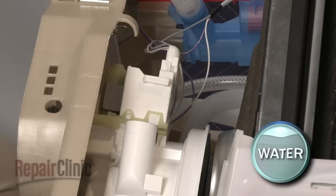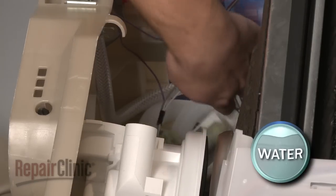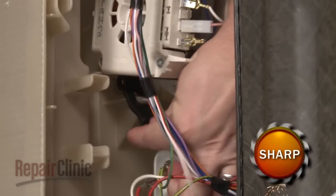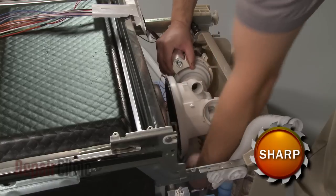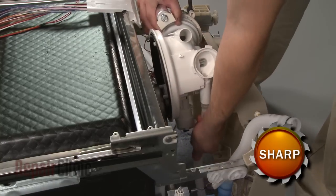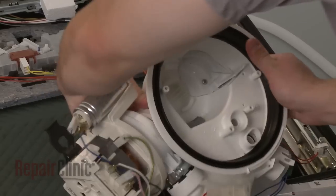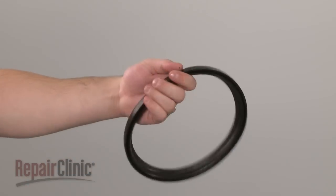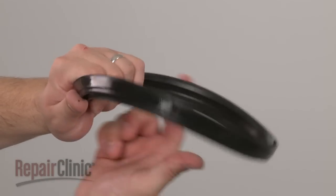Remove the drain pump by depressing the tab and rotating clockwise. You will now need to uninstall the circulation pump and sump assembly. Detach the circulation pump from the base. Disconnect the sump outlet hose from the sump and lift the assembly away from the base. You can now pull out the old sump gasket if still intact. Prepare the new sump gasket for installation by applying some liquid dish soap or rinse aid to the outer edge of the gasket.